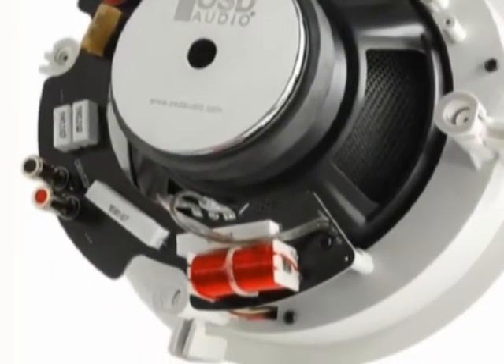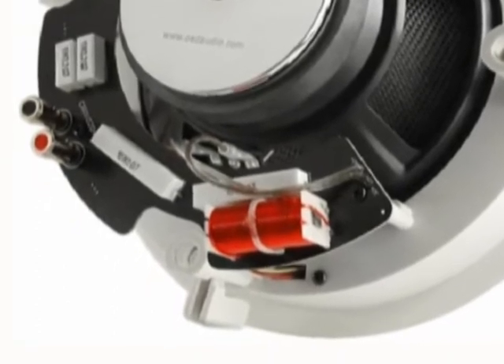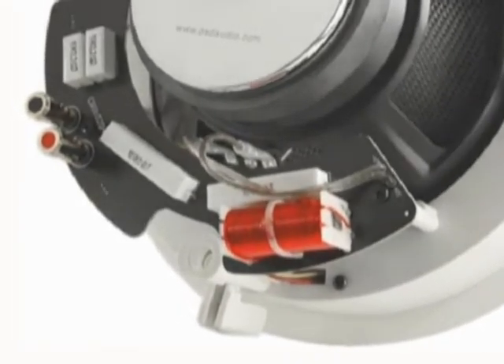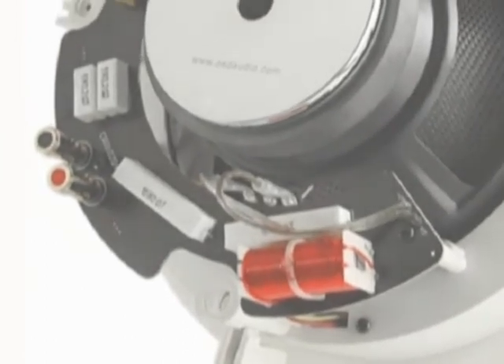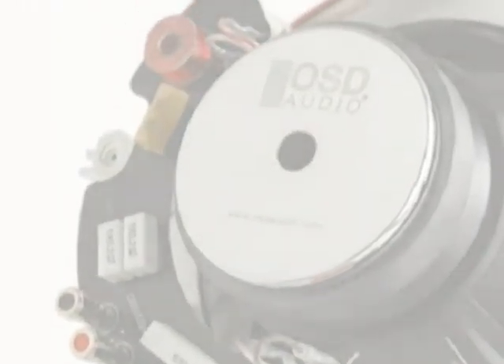Some of our speakers also have sophisticated crossovers, which are located on the back of the speaker, and what that allows for is a deep, rich bass and exceptional top-end frequency response.